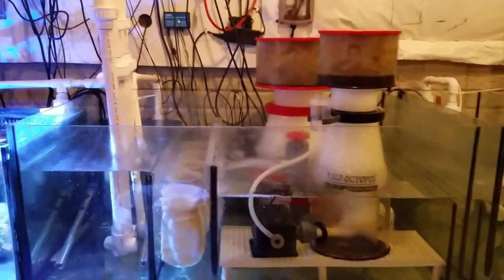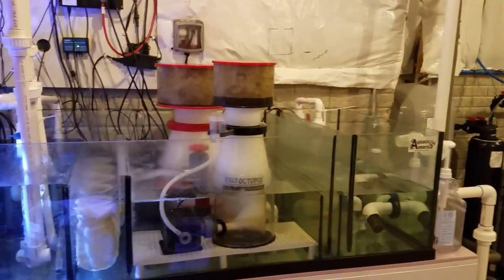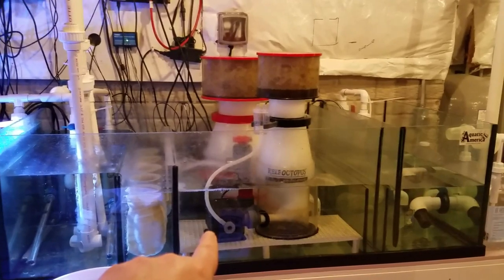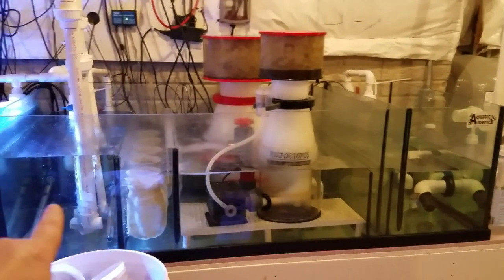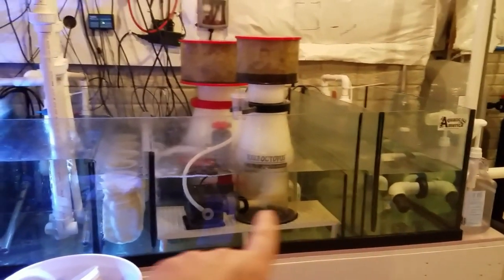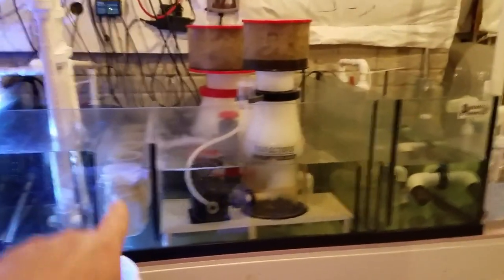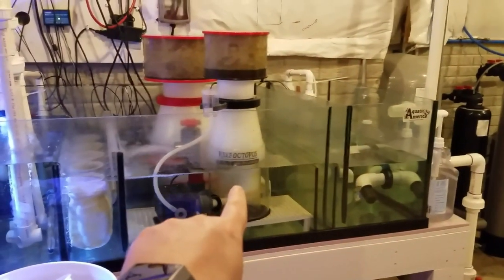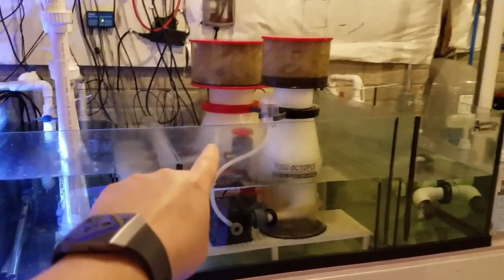After going through this sump — which is five feet by 30 inches and about 24 inches tall, holding maybe 100 to 125 gallons since it's about half full — I have two protein skimmers here. I have a Reef Octopus 200, which is really old — I had this on a 125-gallon tank many years ago. And then when I set this system up I got a Regal 300, which is a beast.